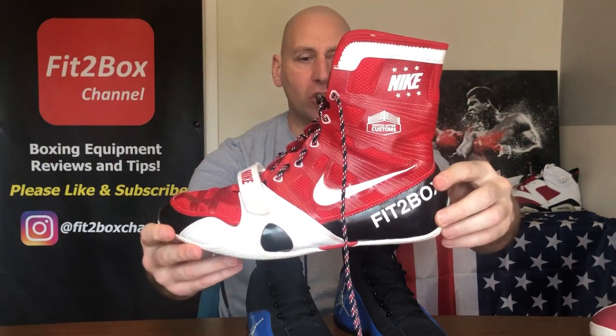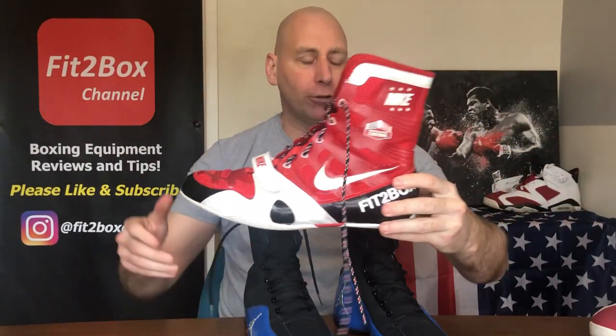I've weighed these and they come out at 16 and three quarter ounces. Compare that to the Nike Hyper KOs, which are 10 and a half ounces. Then moving across to the Nike Hyper KO 2s, these are 16 and a quarter ounces. So the Roy Jones boots are a heavy boot in comparison, and slightly heavier than the Hyper KO 2s. The key difference on the Hyper KO 2s is the sole — you can flex the foot — so that sole is better for boxing.